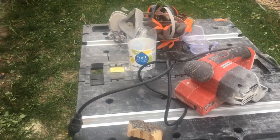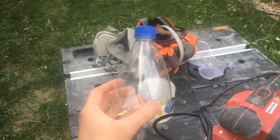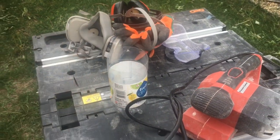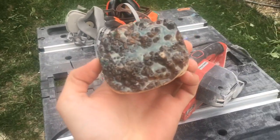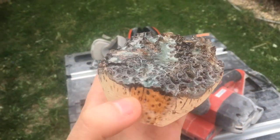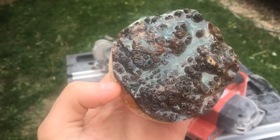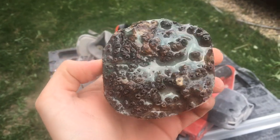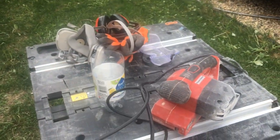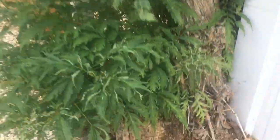Hey everybody, Cole here from Shark and Soft Designs. I'm going to show you how to make a dragon egg the easy way — just do it in a pop bottle using hand tools. I don't own a lathe, so I'll show you how I do it. I got my chunk of burl and I already pre-sealed it with epoxy and some green mica powder, just to get it sealed up. I actually got this burl chunk from a tree in my backyard, so it's a backyard project too.